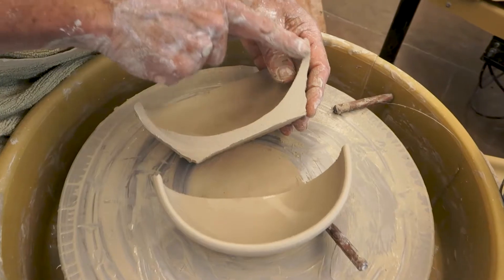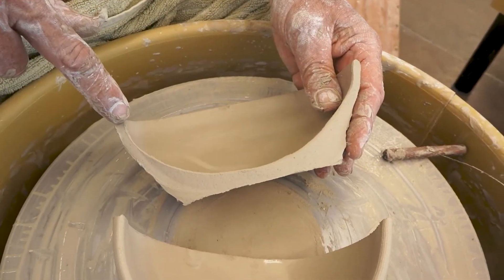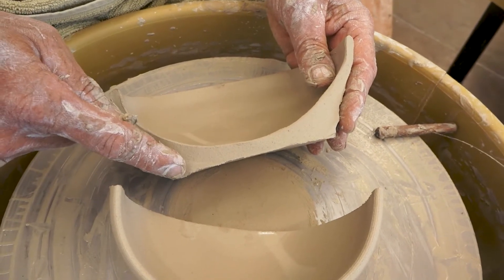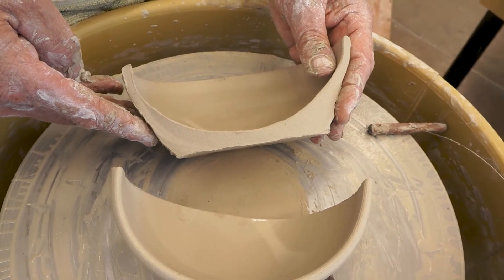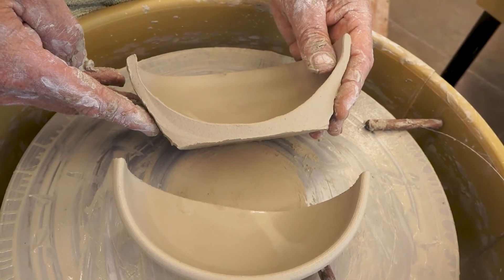This is the profile you'll want to have — a continuous curve from rim to rim. Later this part will get trimmed. In our next segment we're going to do the trimming step, but this needs to sit in the wet room for a day or two to get stiff enough for that step.